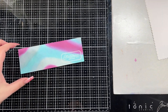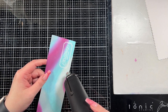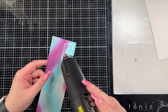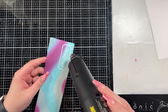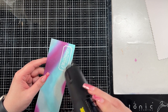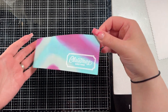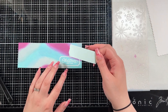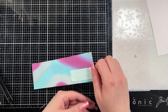I white heat embossed the sentiment and I'm melting it here until it's smooth. You could not white heat emboss — I seriously pondered heat embossing in a color. But in the end I decided that because the card base is white and the scalloped edge of the panel below is white, I chose to go white to tie the colors together. You don't have to do that — you could absolutely do a color — I just chose to go white.